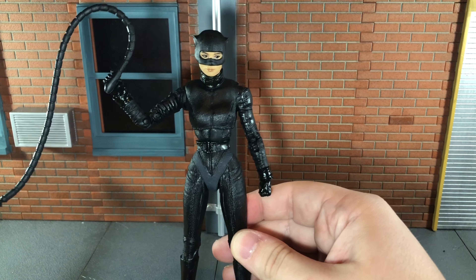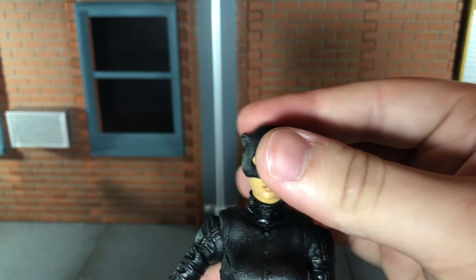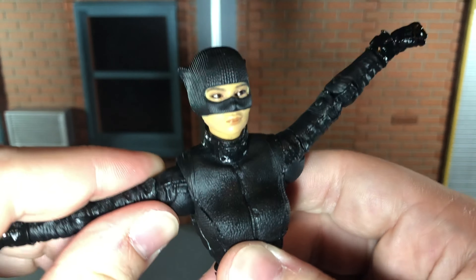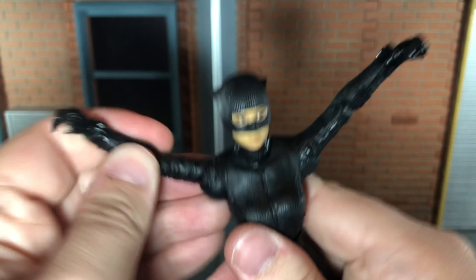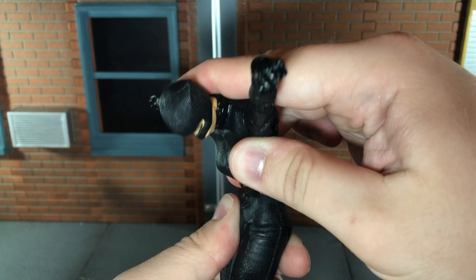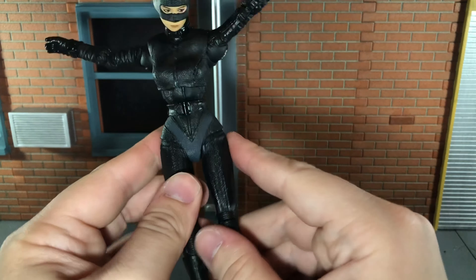Now let's go over her articulation. She has a ball jointed head and neck that can look up just about all the way, look down all the way, move side to side, and spin all the way around. She has ball jointed shoulders that can move out really far, butterfly joints that can spin around very nicely, a swivel at the bicep, double jointed elbows that can bend all the way, and ball jointed wrists that can move up and down and spin all the way around. She can crunch back all the way and crunch forward a pretty good bit. She can move side to side — it's a little crunchy, but you can get it moving down on the waist.